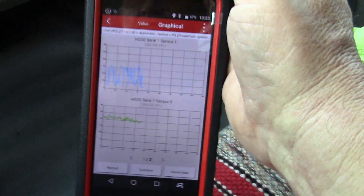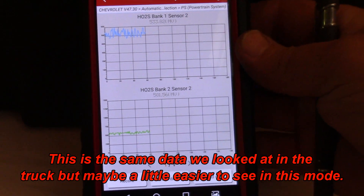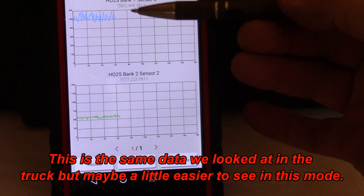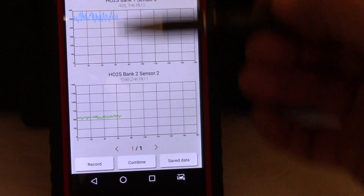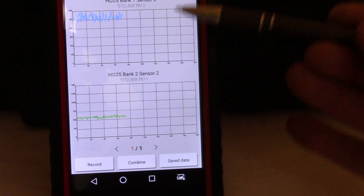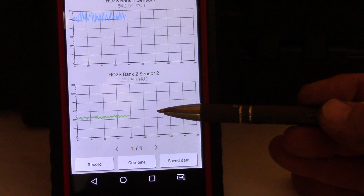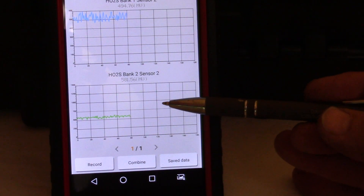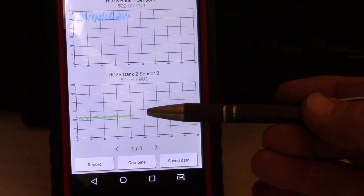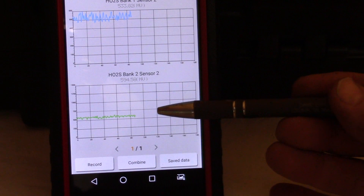Bank one sensor two was our suspect; it is now in bank two sensor two's position. Look at that green graph — our suspected bad sensor is now in this position. You can see the difference: this one is at 200 millivolts, doing what it should, while this one is holding steady at 637 millivolts, almost flat-lined. What I'd like to see next is the fault come back in the bank two sensor two position. Just by switching those two sensors we can see it followed to the new position — a great indication we have a bad sensor.